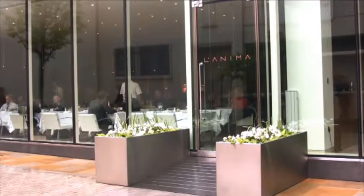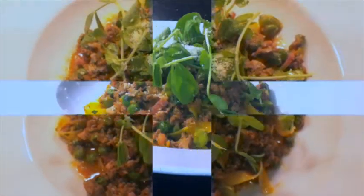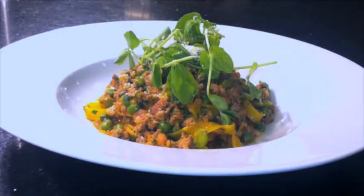Hi, buongiorno. My name is Francesco Mazzei and I'm the chef padron of Nani, my restaurant, in the city of London. And today I'm going to cook for you the beautiful Welsh lamb ragu.